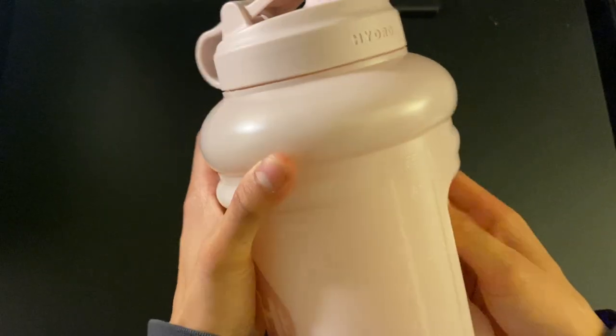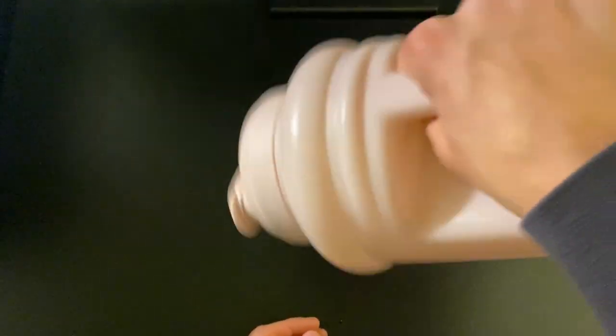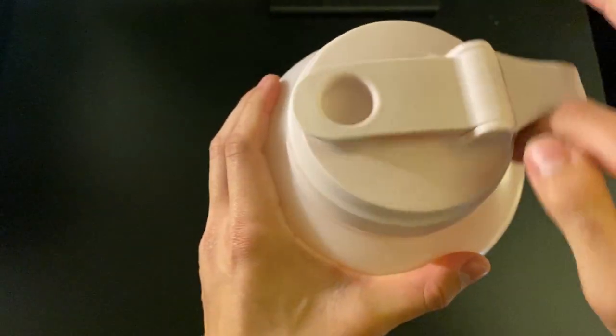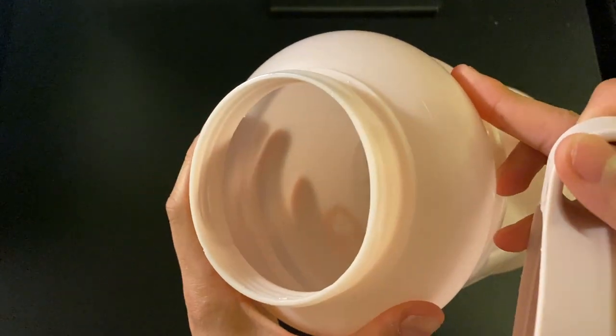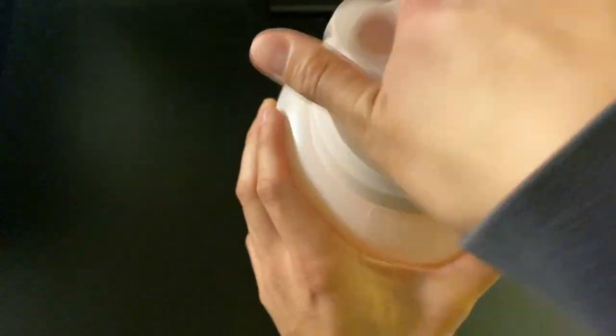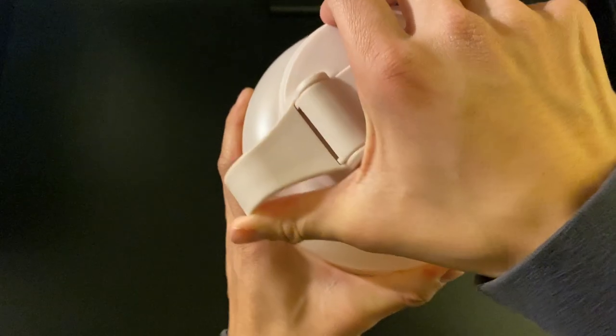That's very useful. This is also leak-proof — I do have some water in here and I could open it up for you guys too to show that. But yeah, overall really good product, super simple, nothing too crazy about it, and I think the simplicity is what makes this product really nice.